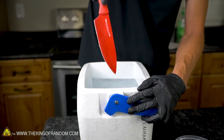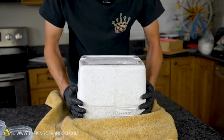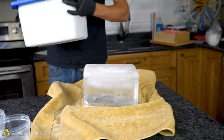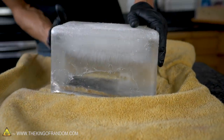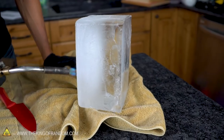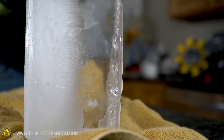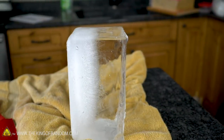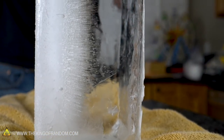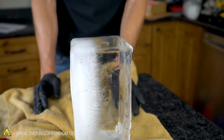Those bubbles had nowhere they could go — they couldn't escape out of our container. Let's see if we can get this whole ice block out of our cooler. There we go, there's our block. We can see we have about an inch and a half of ice with no bubbles in it, then very minimal bubbles for another three quarters of an inch, and after that is where the real bubbles really start. Let's see if we can cut our clear ice off of our white ice.